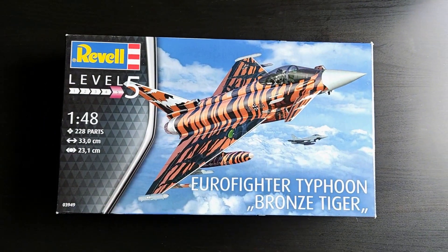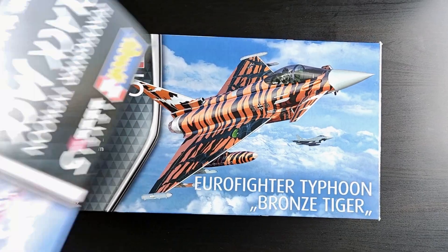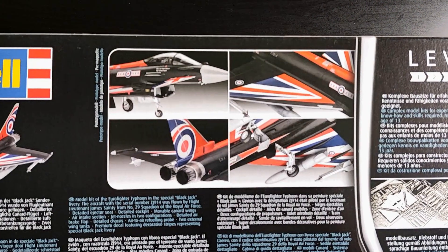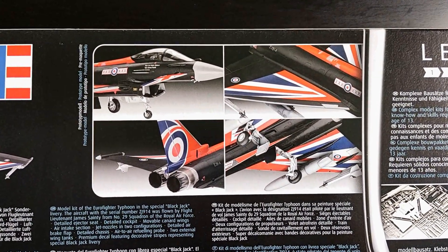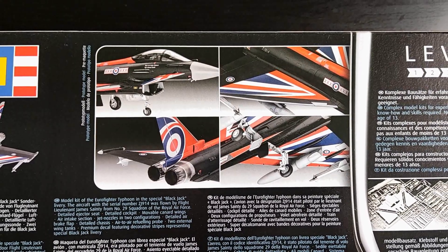I recently uploaded an unboxing of the Bronze Tiger kit which also uses the same mold, so the parts will be identical. Anyway, here we can see more photos of the prototype build of the Blackjack, and these decals are the main reason why I bought this kit.